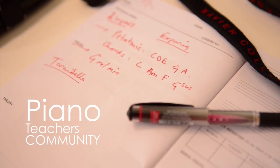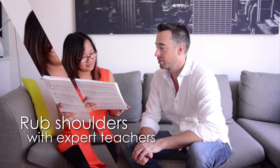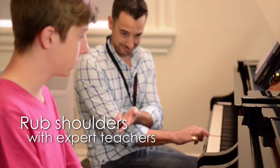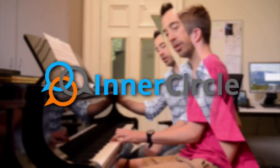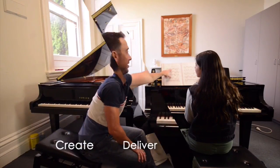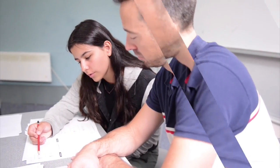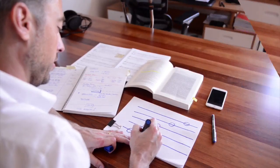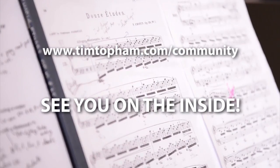If the idea of a piano teachers' community where you get to access the best educational resources, rub shoulders with expert teachers from around the world, and have immediate access to feedback for any of your questions appeals to you, then Inner Circle membership is for you. The Inner Circle is my private community of piano teachers from across the globe who share a commitment to creating and delivering the most inspiring, modern, and progressive learning experiences for their students. Membership is now open — head to timtopham.com/community to find out more and get involved today. I can't wait to see you on the inside.